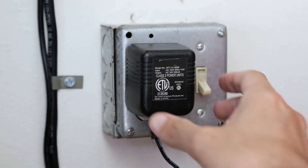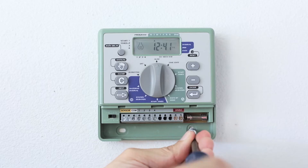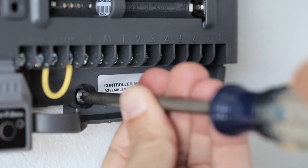Unplug the transformer or turn off the power and disconnect the wires. Remove the mounting screws and take the old timer off the wall. Hang the new timer in its place and secure it using a second mounting screw.